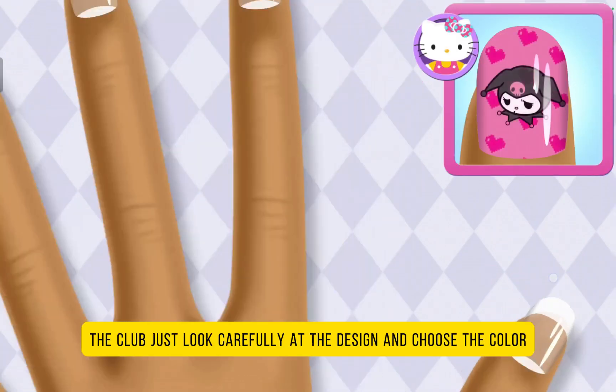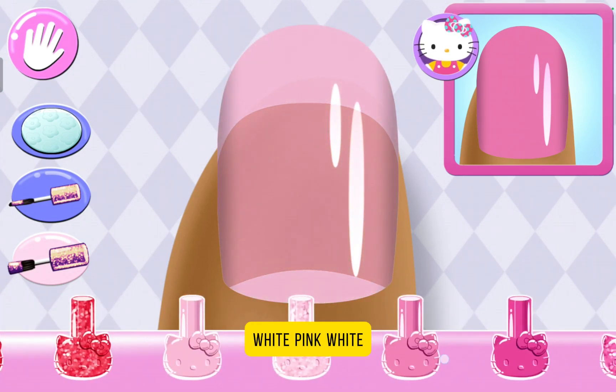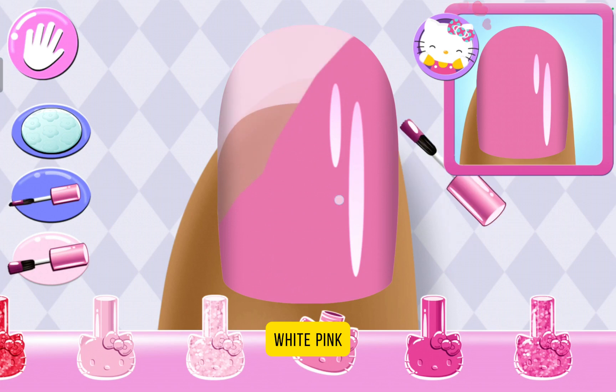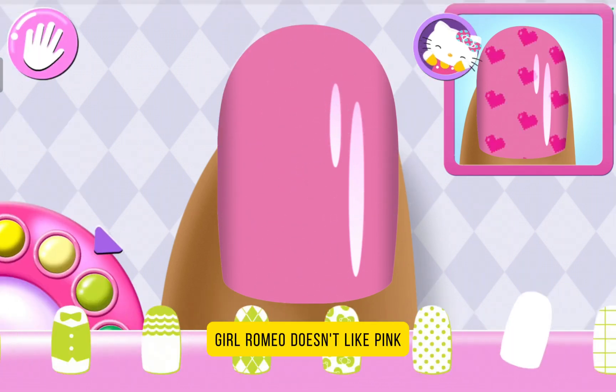Finally there's Chromie! To begin the club, look carefully at the design and choose the same... Ew, white pink! Ooh! White pink! Ew! Chromie doesn't like pink — she likes black!